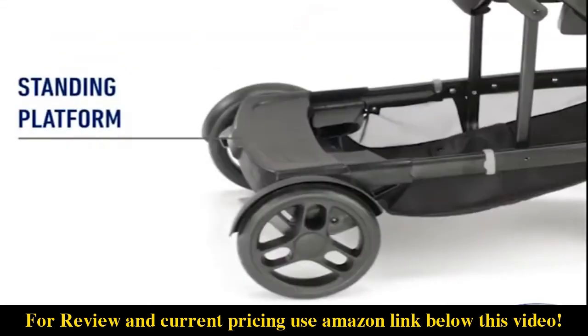The standing platform in the rear of the stroller gives toddlers a fun and easy ride-along option.